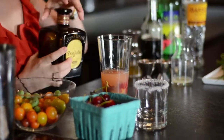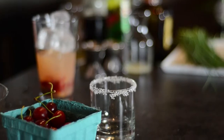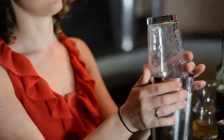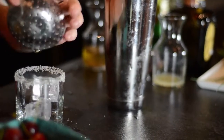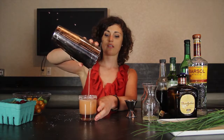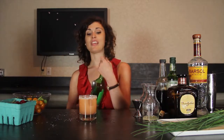Now we have all of those in our mixing glass and we can add ice right on top. Pop on our shaker and give this a shake for about 20 seconds. All right, now it's nice and cold. Add an ice cube or two to your rimmed glass and strain the cocktail in. You can see the cherries make this drink a beautiful color.